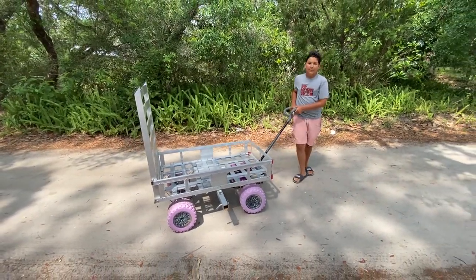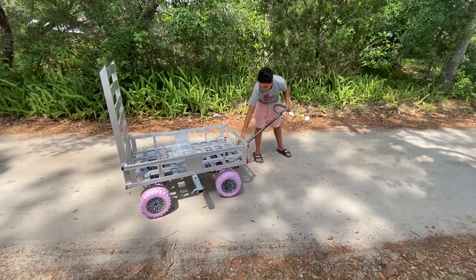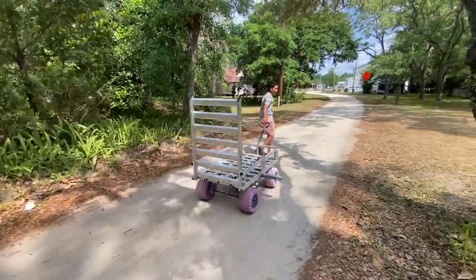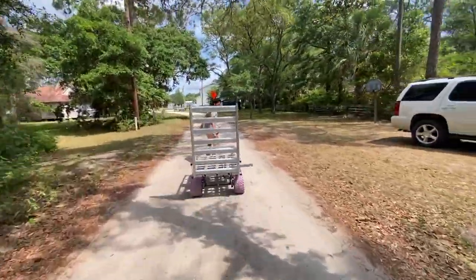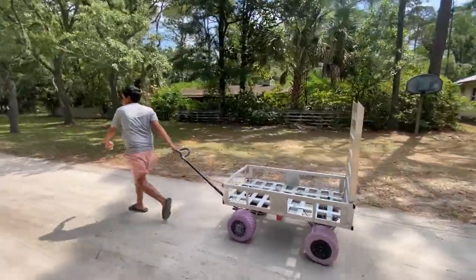Now go ahead and shift it into high gear, Madden, and get ready to run with it. Alright, pull and run. Look at it going now, boys! High power. This is a light jogging speed.